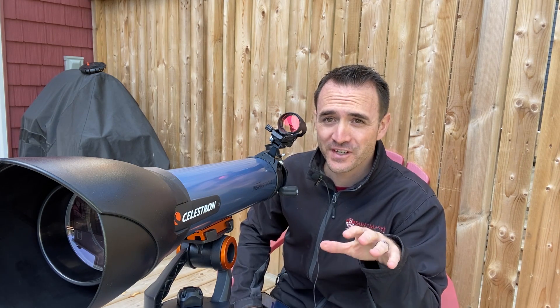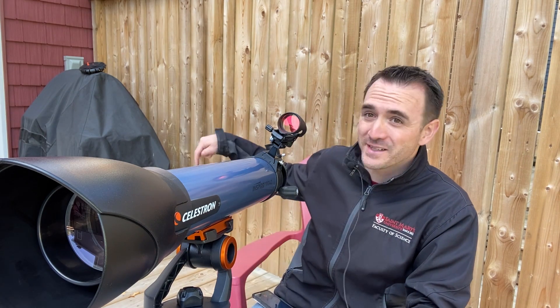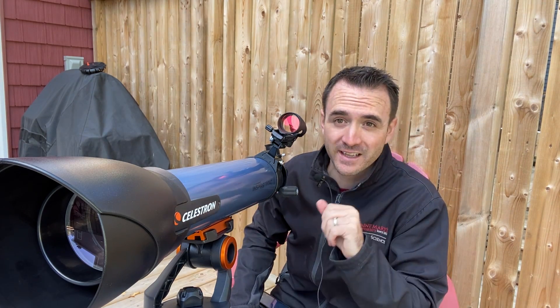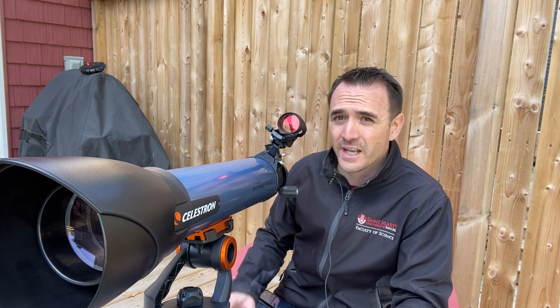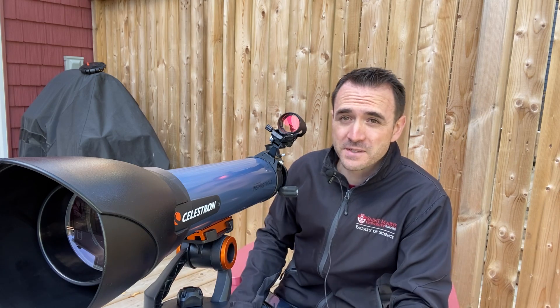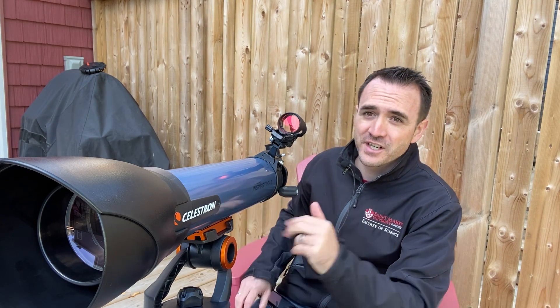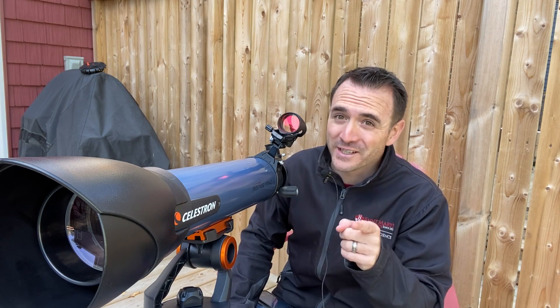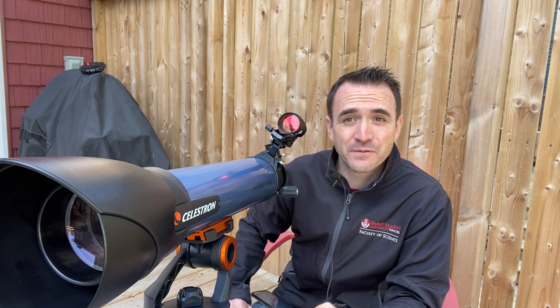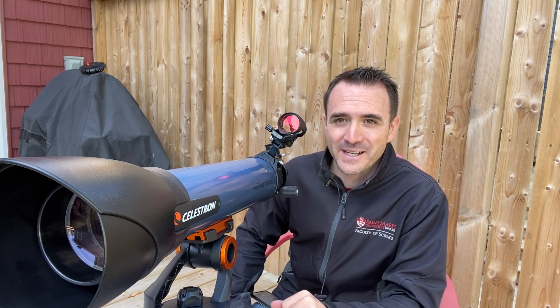Here are a few other tips and tricks. You generally do not want to set up a telescope on a wooden deck — the vibrations will travel through the tripod and make the image quite shaky. If you're stargazing alone, it really helps to stargaze from a chair and adjust the height of the tripod accordingly. Also dress warm, but most importantly, have fun — and after you've found something cool, be sure to share it with your family and friends.